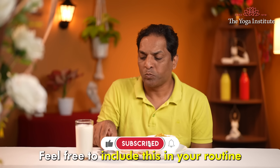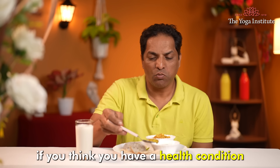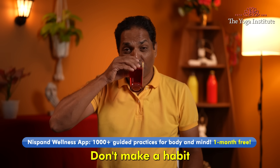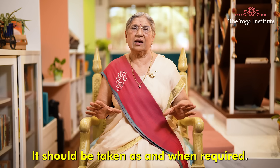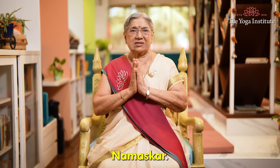Feel free to include this in your routine if you think you have a health condition where it can be useful. But keep one thing in mind: don't make a habit of taking this regularly, as it may create dependency. It should be taken as and when required. Namaskar.